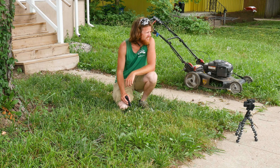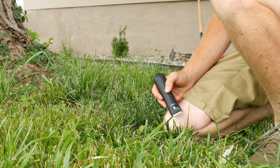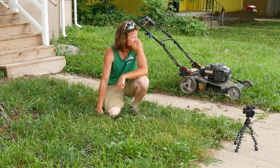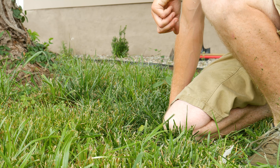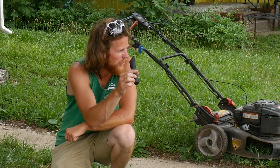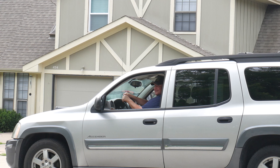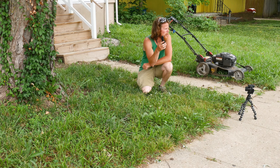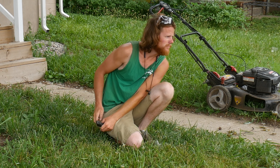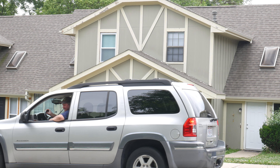A bystander mentions they watched all the videos last night. The host explains: "I'm trying to see whether or not this Manscaped Lawn Mower 3.0 can cut the lawn — I'm giving myself a head start." The bystander asks if it's a hair-cutting thing; the host confirms it's called the Manscaped Lawn Mower 3.0. The bystander declines to help, noting they have another trimmer.